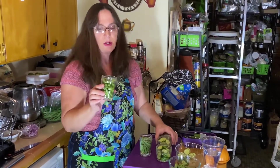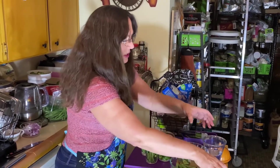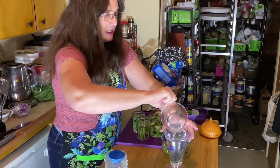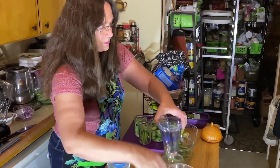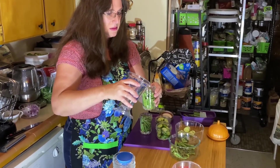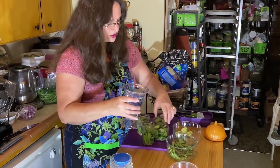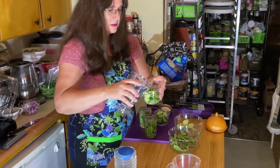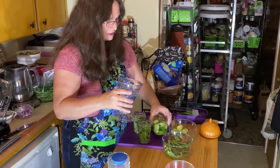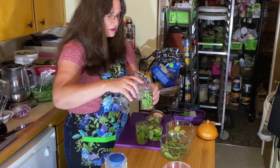The jars are about full — filled within about half an inch of the top. The easiest way is going to be combining the water and the vinegar together and filling it up to about a quarter inch from the top. You want to keep as much of the vegetable under the liquid as possible.